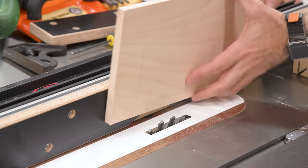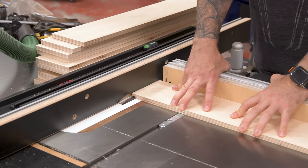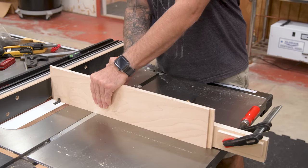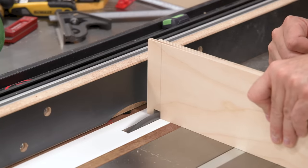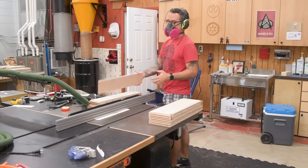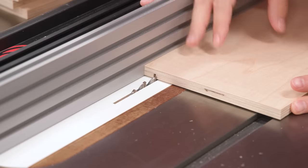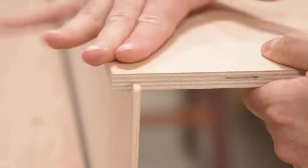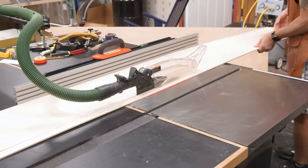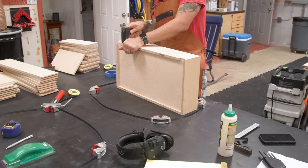The drawers will be rabbeted and reinforced with brads later, a lot like the cases, so nothing too tricky with the setup. Because I'm installing undermount slides, the drawer backs receive two small notches. Then I'll make two cuts on each piece to create a groove for the drawer bottoms — the first cut locates the groove, and once they're all run through, I move the fence for a perfect fit for the plywood bottom and run them all through again. With the drawer dry assembled, I can measure for the bottom panels and cut them to size. A quick test assembly confirms everything fits, then I sand all the parts.